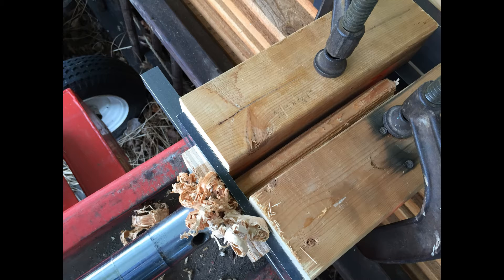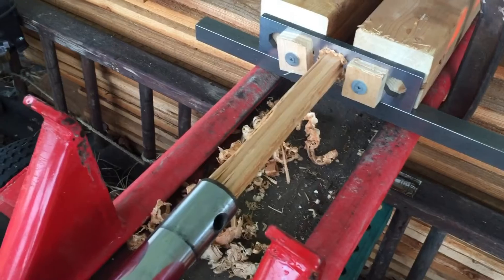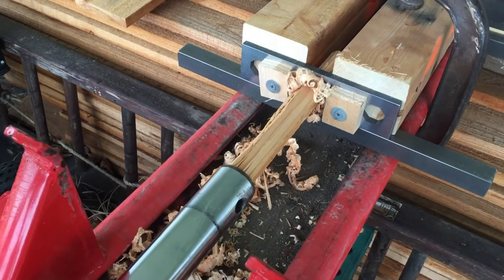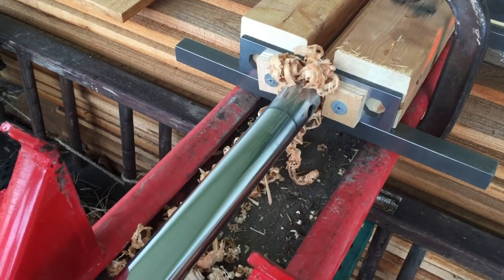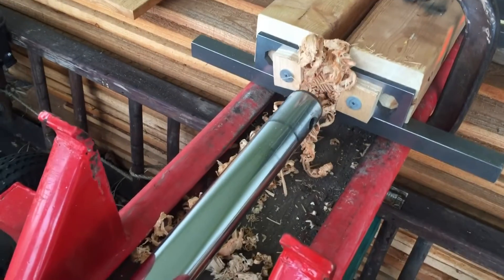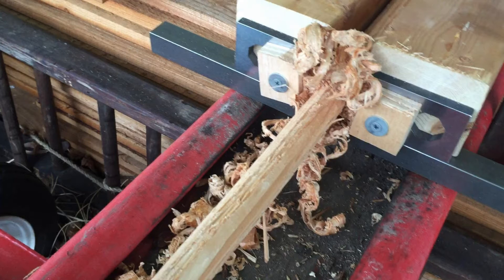Here's what the press looks like running. I've just pressed the peg through the die. Now it's retracted. I'm going to load in another pin to push it through the rest of the way — you'll see it drop out the bottom.